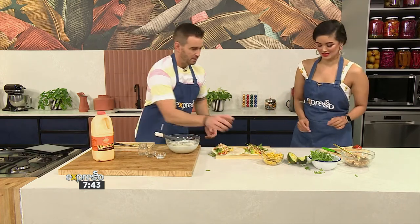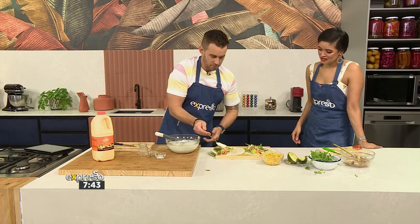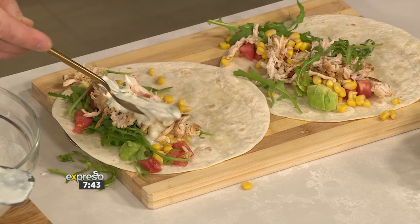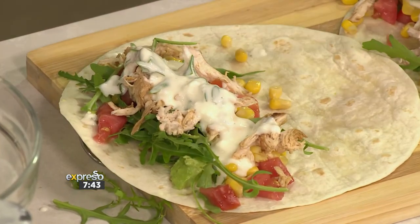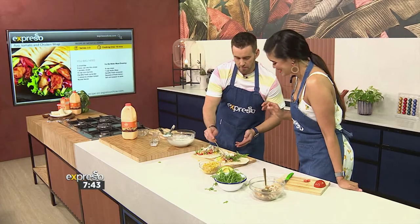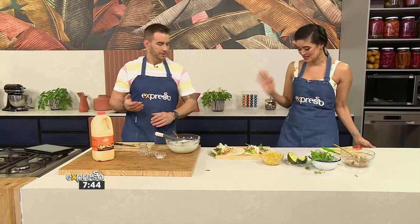Now you get to drizzle it. Look at that — love that there's a little bit of texture to it too. These wraps are delicious! If you want to get your hands on this amazing avo tomato and chicken wrap that was sent in to us by Teresa, make sure you head on over to our website, that's expressoshow.com, for the steps to this recipe.